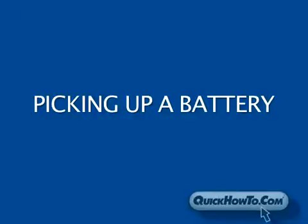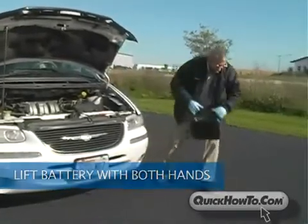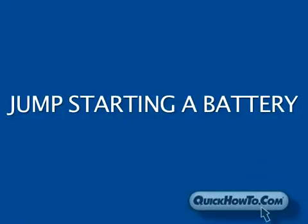Lead-acid batteries can be quite heavy. Be sure to lift the battery with both hands using the proper carrying apparatus if provided. When it comes time to jump-start your dead vehicle, there are some common-sense reminders to follow.